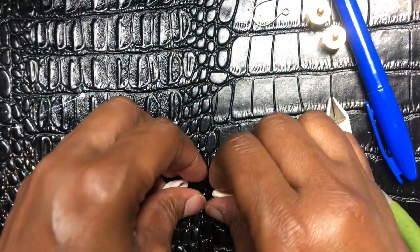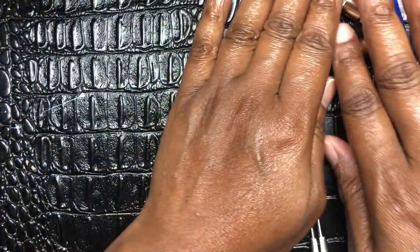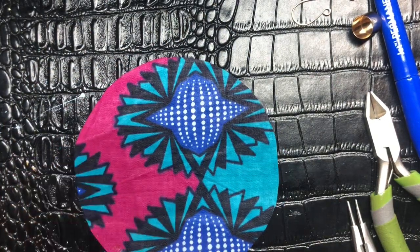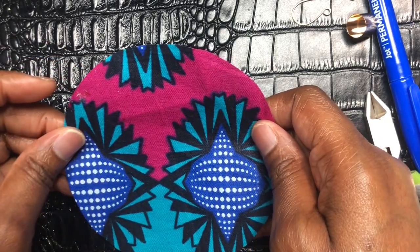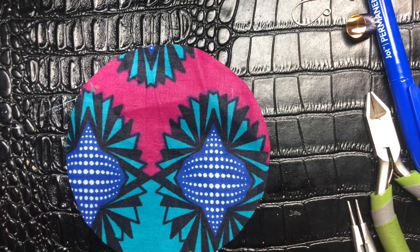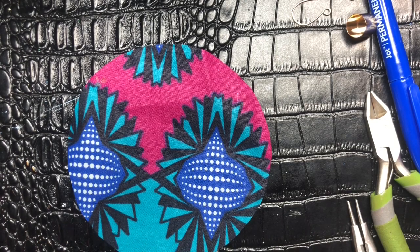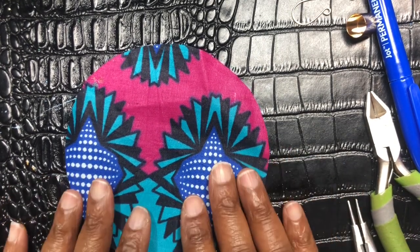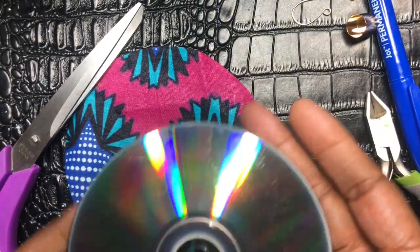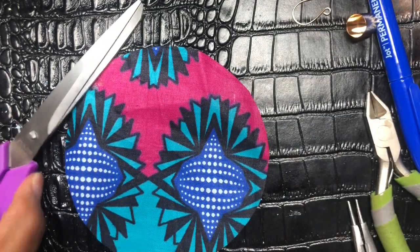So we're going to go ahead and get into this DIY. I have already cut my fabric, as you can see. This is really, really simple — you can make this earring in about five minutes. It may take me a little longer because I'm talking, but you can make this earring in five minutes.